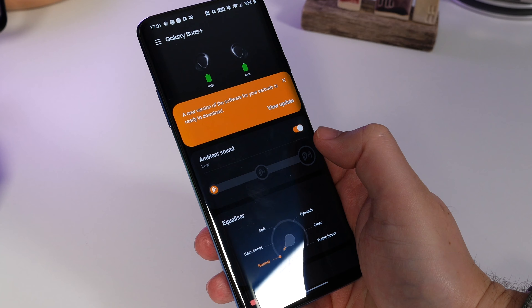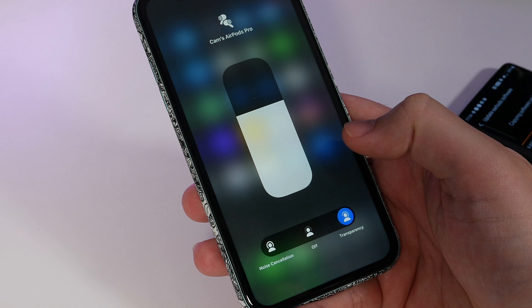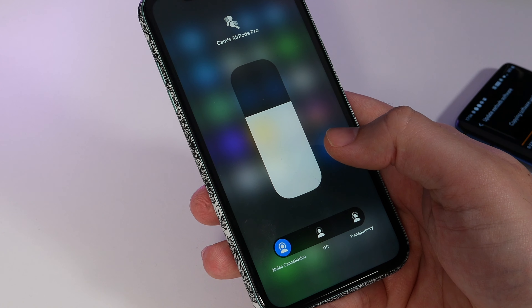AirPods do have a transparency mode, which you can select using the volume control widget on your iPhone. This is pretty good if you just want to hear an announcement at a train platform or an airport gate, so you can still hear the important things you need to hear before going back into noise cancelling again.